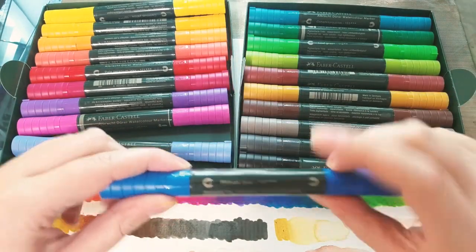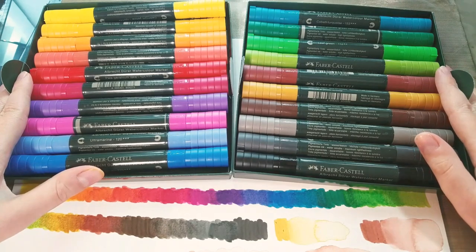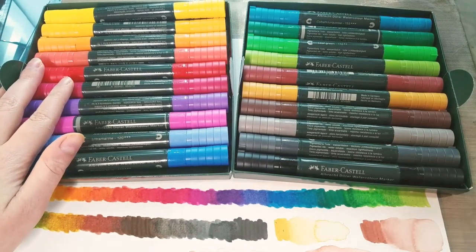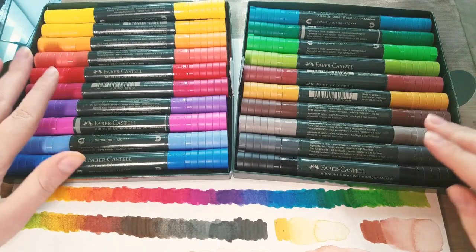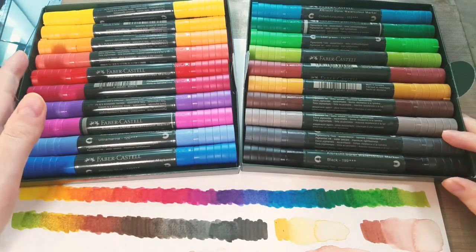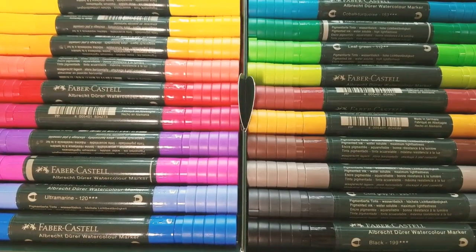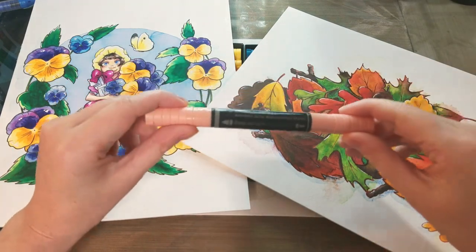What I'd like to see Faber-Castell improve on: I'd like to see more skin tones and pastels, a white water-soluble watercolor marker — I've mentioned that in literally every video I've done — and I recently found out that Pit Pens do come in a smaller white opaque version, so I have faith they can do that here too. I want a pump action like I showed you with the soft liner, so I can force more pigment to the tip I'm using and flood areas with color. And I would love to see a refillable version of these markers.